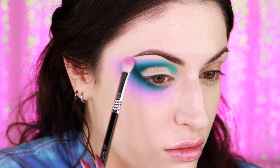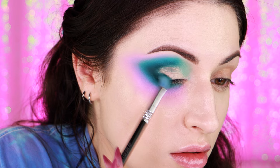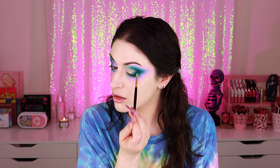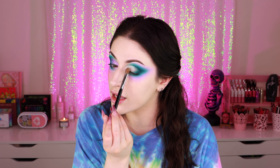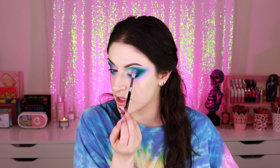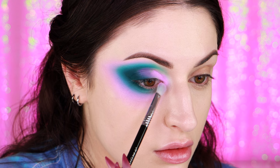Going back with the dark teal shade, I'm just going to beef up my outer V a little bit and bring this color into the outer portion of my lid. I'm applying some white eye primer to my inner corner, bringing it about halfway over my lid, and adding a bit more shading above the crease. I'm applying Sugarpill's Valoria eyeshadow to the center of my lid, and finally applying a light pink eyeshadow all over the rest of my lid and inner corner.